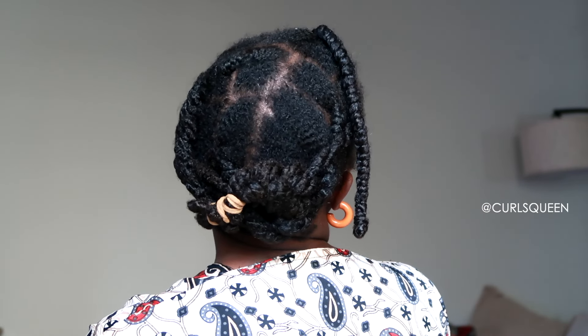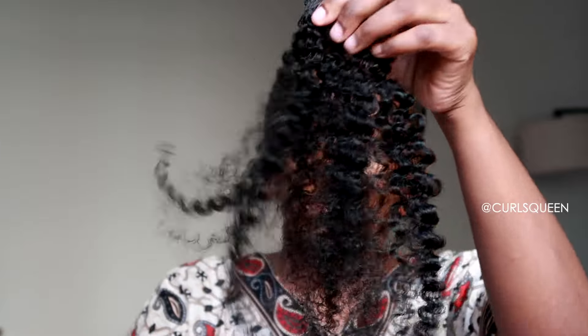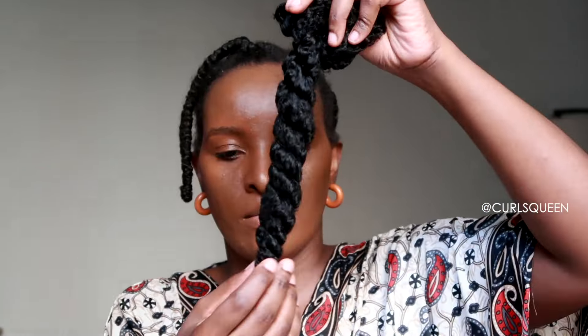I'm gonna be wearing these clip-ins for the next couple of weeks to see how I really do with them. This is how much hair I would leave out. I can't cornrow to save my life, so I managed to put my hair into some twists. I also put the clip-ins in some twists, so it's probably gonna give me a good twist-out and I think the volume is gonna be amazing.